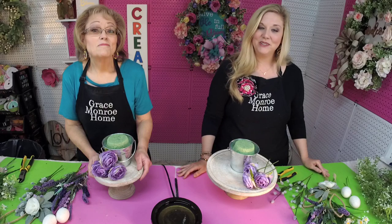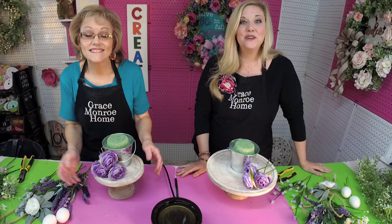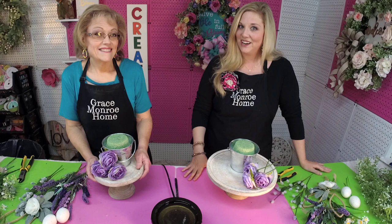Hello everyone and welcome to Flower Friday. My name's Amanda. I'm Sherry. And we are the Mother Daughter Designers at Grace Monroe Home, where we help you transform the ordinary home into an extraordinary home.